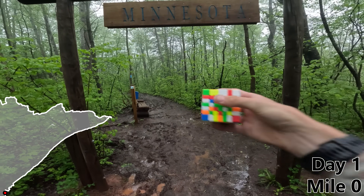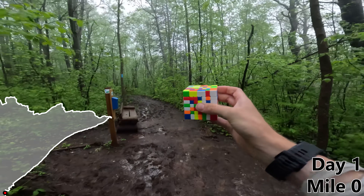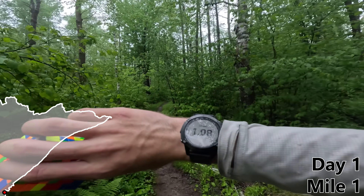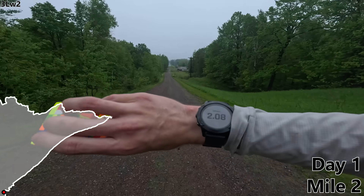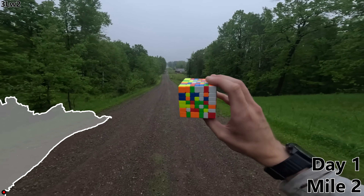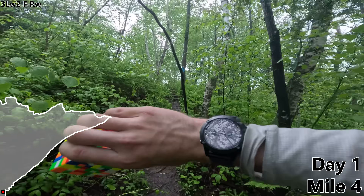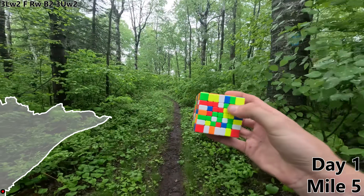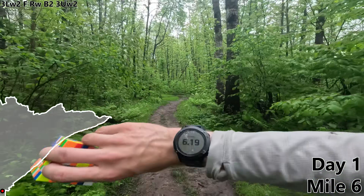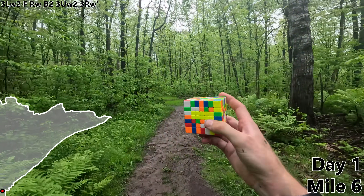It appears to have rained a little bit overnight. My watch says we've traveled zero miles, so let's start heading towards that first turn. Mile one — my first choice is going to be a move called 3LW2. Two miles, and my body is already one big mosquito bite. F. Mile three, RW. Four miles, B2. Mile five, 3UW2, getting these yellow pieces together. And for our first big milestone at mile six, let's do a 3RW prime to build one big yellow block.